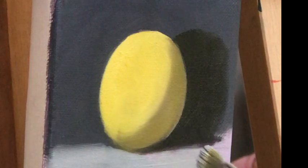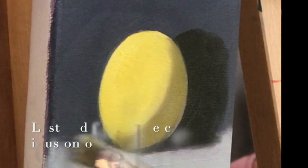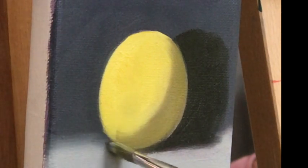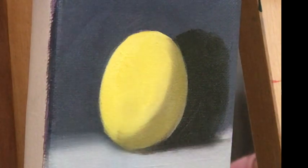Here I'm adding a lighter value for the table, and watch me create a fuzzy line between the table and the background — that's a lost line. It creates a better illusion of distance.